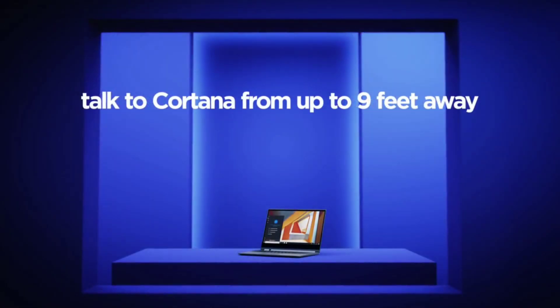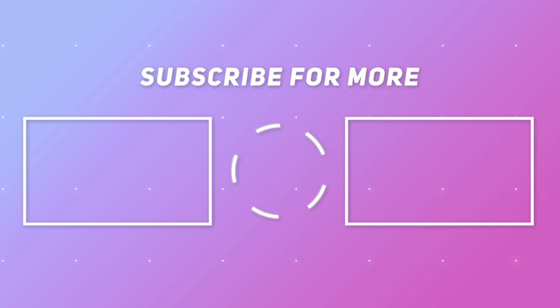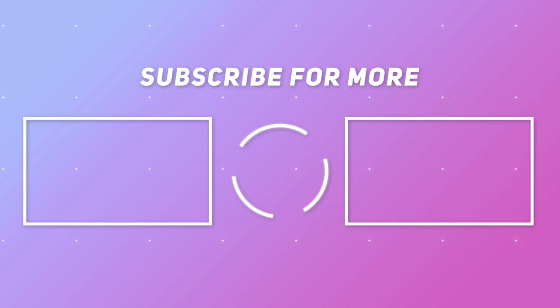So, what do you like or dislike about this device? Let me know in the comment section below. If you like this video, press the like button. And if you want to see more videos like this, don't forget to press the subscribe button and bell icon to get notifications of every new video. I will see you in the next video. Thank you for watching.